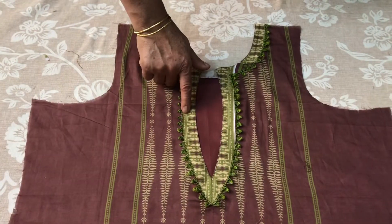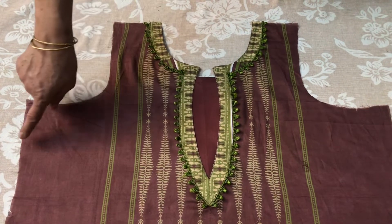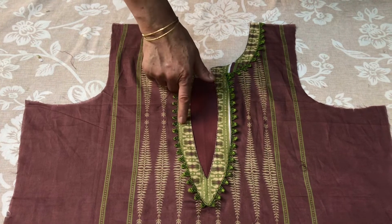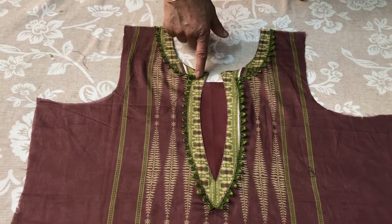Today I am going to tell you about designer style neck design. Here we are going to be done with the border and with the legs. It is very easy to make. Let's start making it.